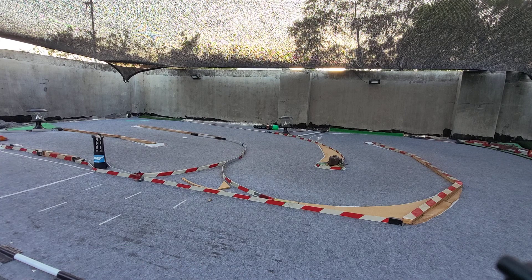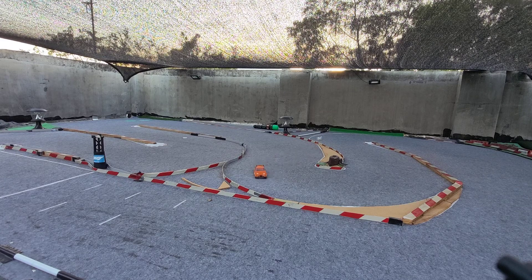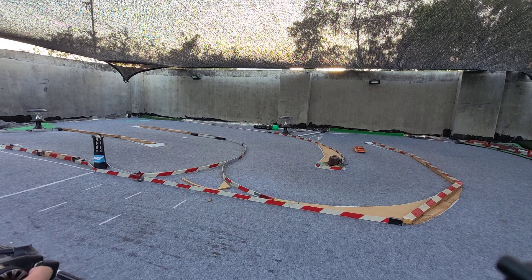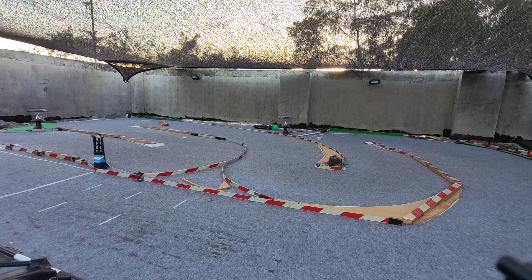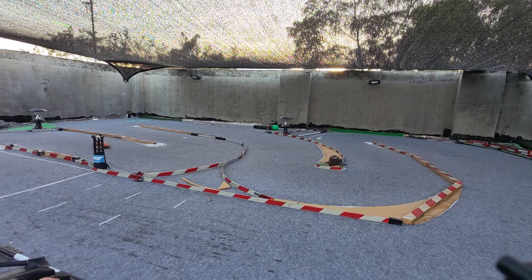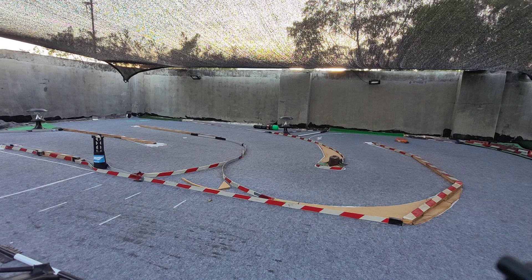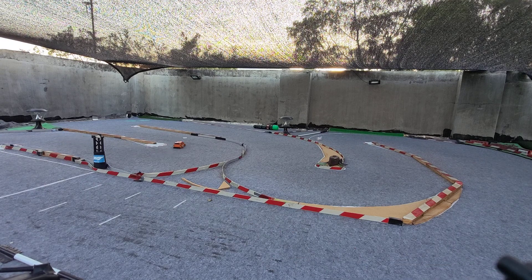I'm not really sure in the conditions I'm running here on the roof that it is much better. There is a very major jump usually over there, so the fact that the car is not jumping there is pretty amazing. But for the situation I have here, which is very peculiar to my rooftop, I don't know if lowering the droop and increasing the dampening is actually beneficial to the track time.